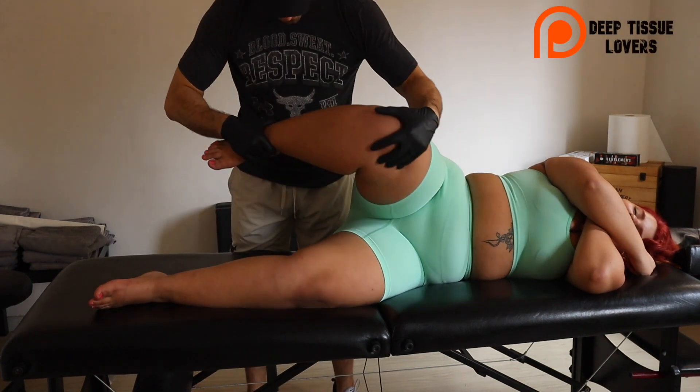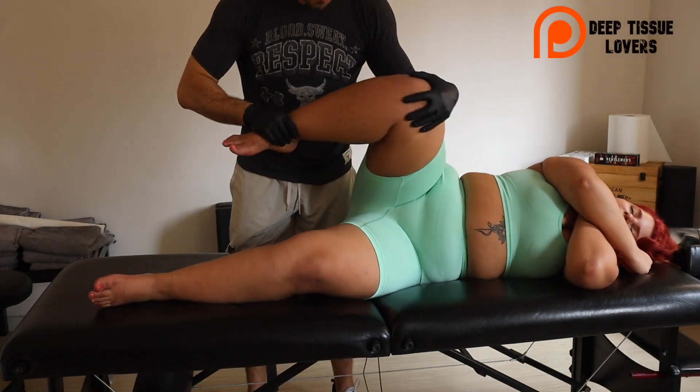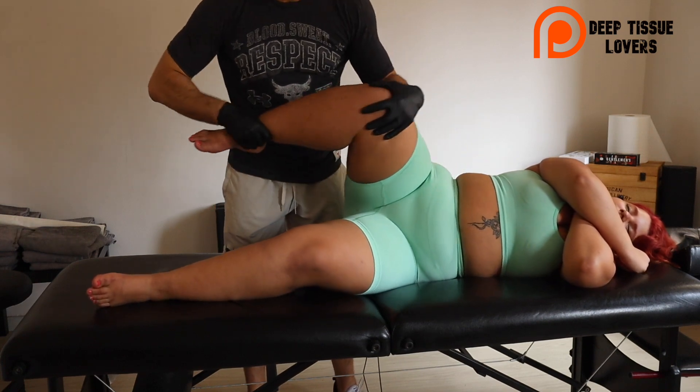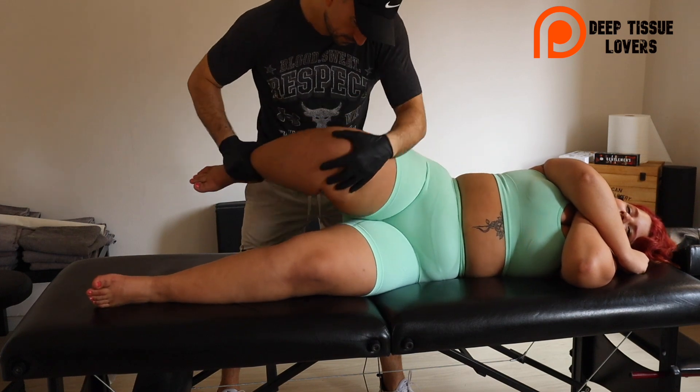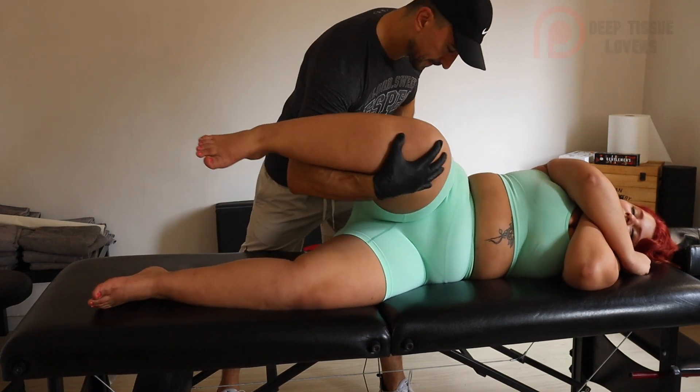All right guys, this is Max, welcome to my channel, thanks for tuning in. Today we have a beautiful model and we're gonna work on her in the sideline position — you're gonna see the front, you're gonna see the back.